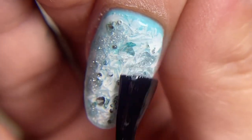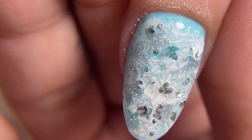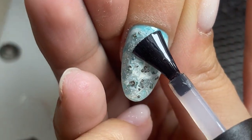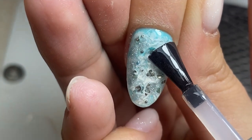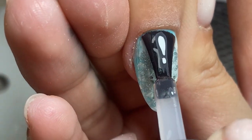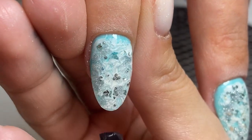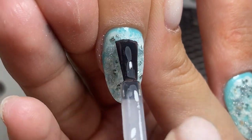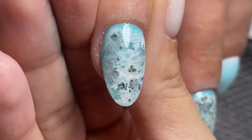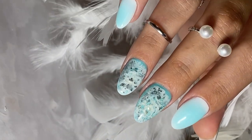Do you need more nail designs like this on my channel? We're going to do special designs and special transformations for you in the future. The Nail Top Com store will be opened in the summer with new products and new shipping conditions all over the world. I wish you good luck, guys — see you in a couple of days with the new transformation of hard worker nails. Bye!